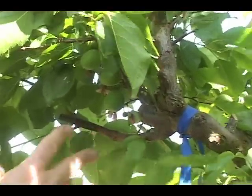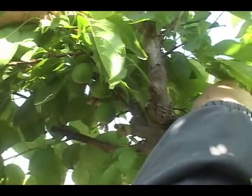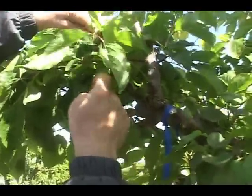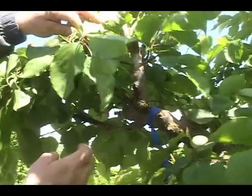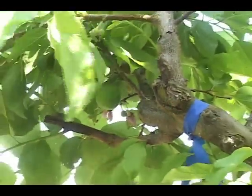Under this bag, another example using Gold Kissed as a pollinator, where we have a set of six fruit. Looks pretty good. I would say conclusively Gold Kissed works as a pollinator.